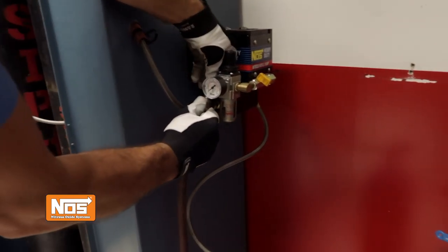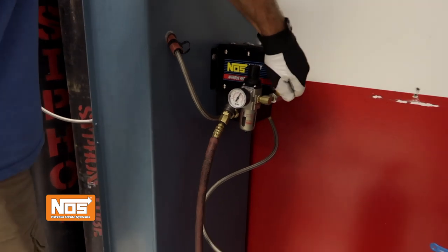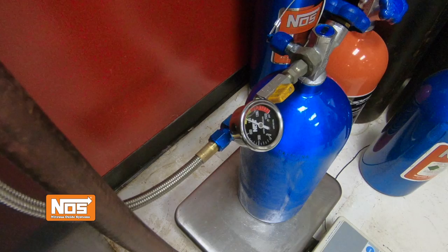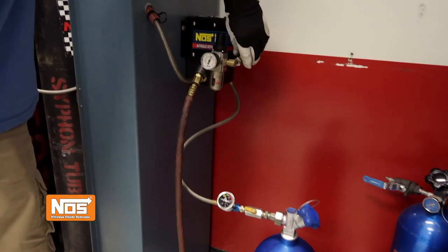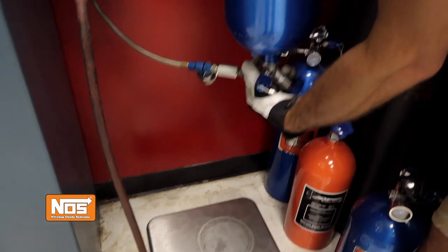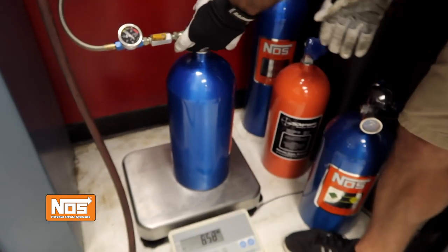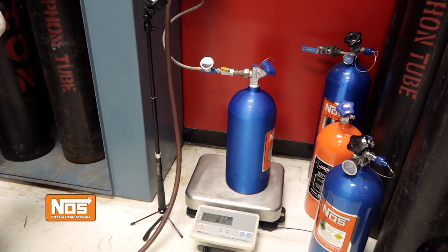Next, connect the transfer pump to a good clean air supply that utilizes a water trap. Also, to protect the transfer pump's internals, make sure that there's no oiler or lubricator attached to your air supply line. Slowly open the control valve on the compressed air valve assembly. Be sure to watch the scale reading and close the air pressure control valve assembly when the nitrous cylinder reaches its full weight. If the bottle reaches 1100 psi before the full weight is obtained, stop the pump by turning off the compressed air valve, flip the bottle upside down, then upright again several times until you feel the temperature of the bottle drop. The pressure on the gauge should have dropped — if so, turn the pump back on and continue filling until you reach the bottle's maximum weight.